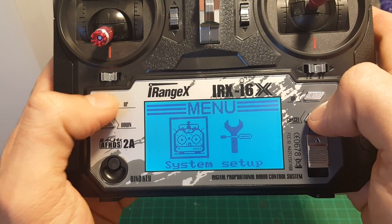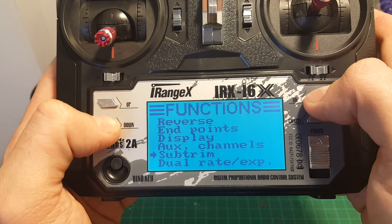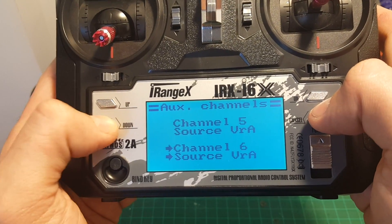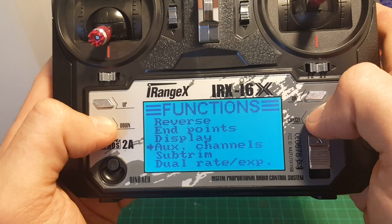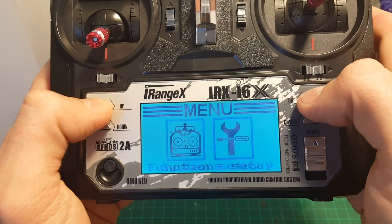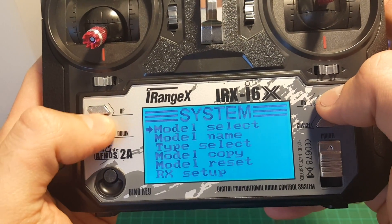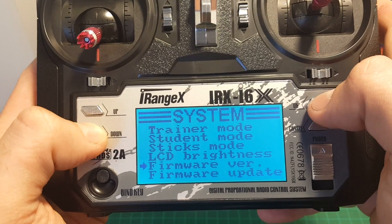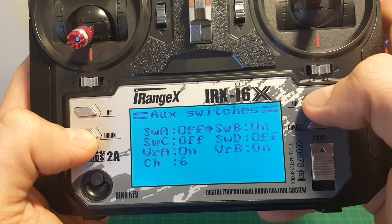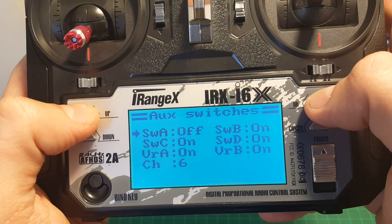Here we can choose all the auxiliary channels and sub trims. You can see you can choose the source of the channels and assign switches. Now in order to assign the auxiliary switches you will have to go to the system menu, then go to auxiliary switches, and then you can just switch on and off the channels you would like to use. Otherwise it won't let you select them in the setup menu.